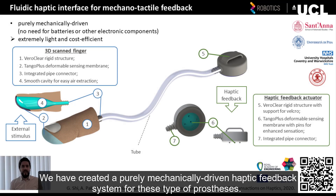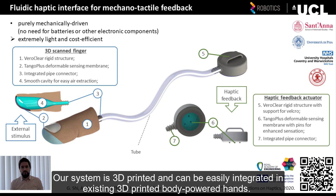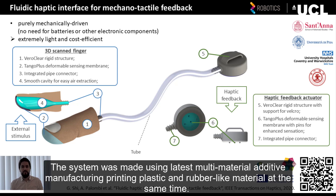We at UCL, together with our collaborators, have created a purely mechanically-driven haptic feedback system for these type of prosthesis. Our system is 3D-printed and can be easily integrated in existing 3D-printed, body-powered hands. The system is made using latest multi-material additive manufacturing, printing plastic and rubber-like material at the same time.